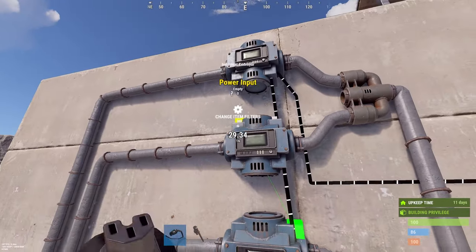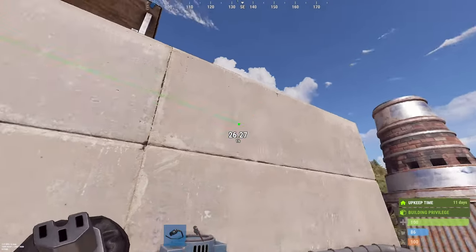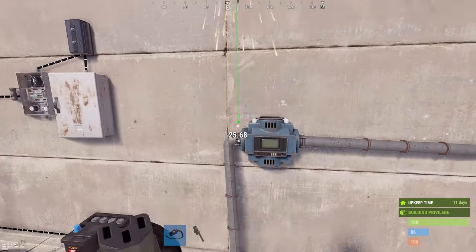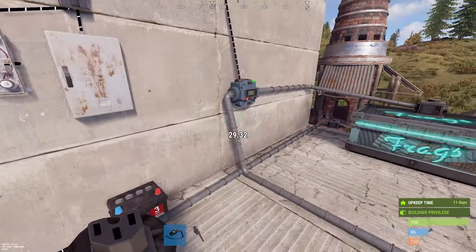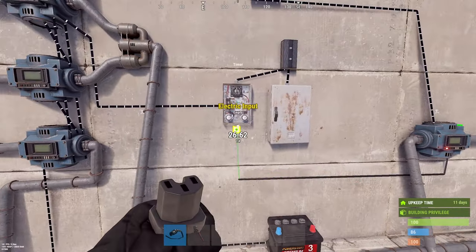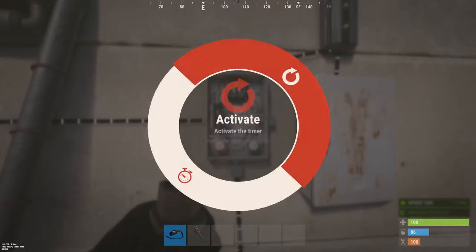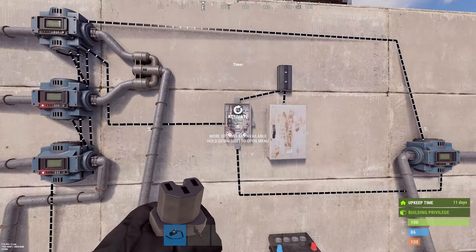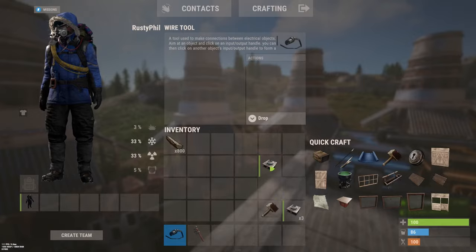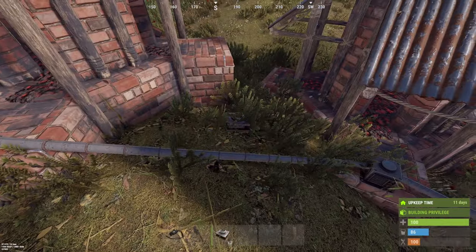Let's connect the electrical part. Power in — we are doing the path through here, going to the next one. And this path through is going to our timer. Now we can set our timer to 0.25 — set duration.